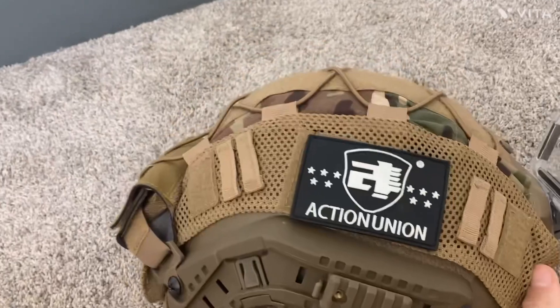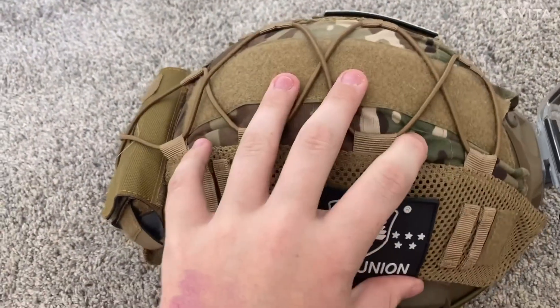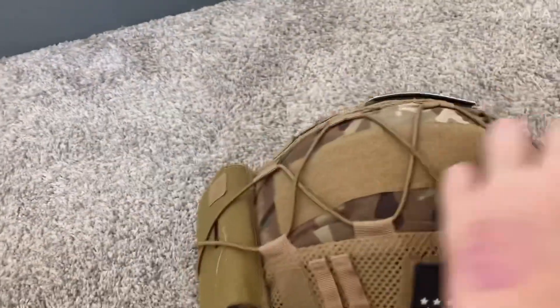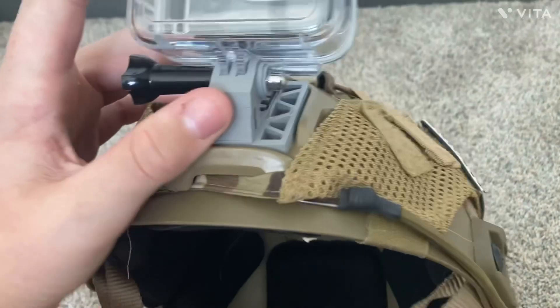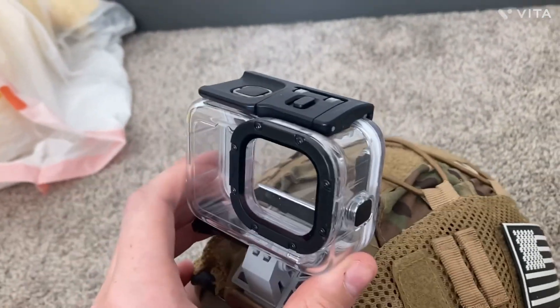This right here is my airsoft helmet. This is an Action Union helmet and I have an OCP slash tan cover on it. On the back I have counterweights, and on the front I have a 3D printed GoPro mount. I keep a GoPro in a case to protect it.